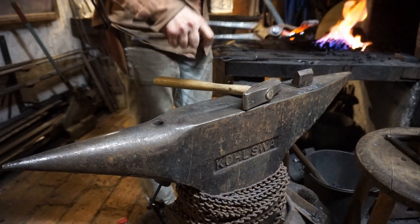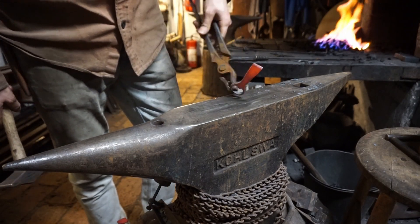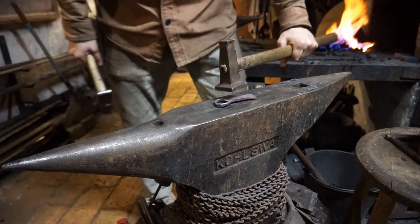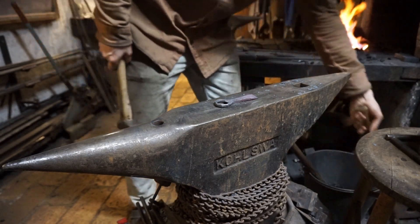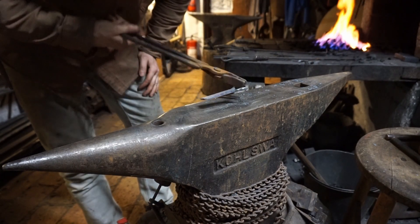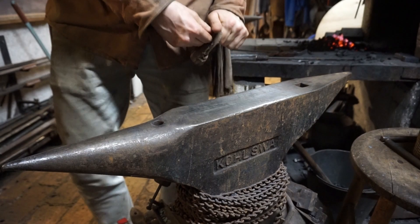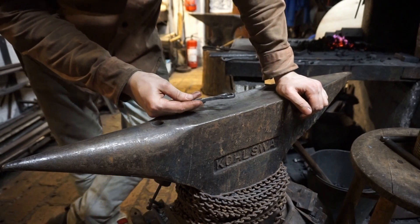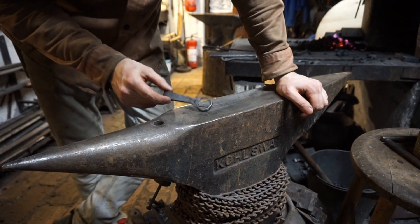Should I flatten it? Just one hit. 66. Should I call it there? It's sharp, but technically it works. I think I ended up on around 66 hits.